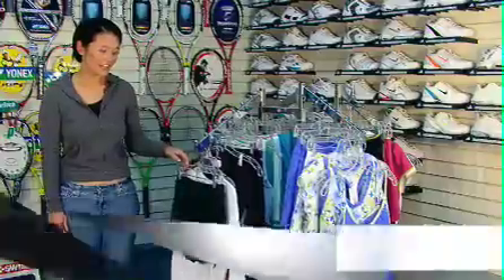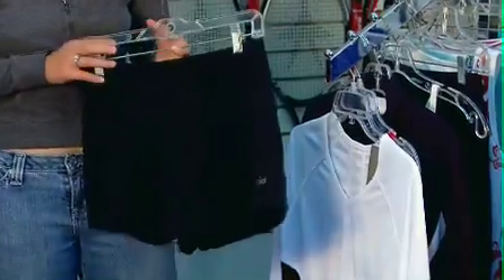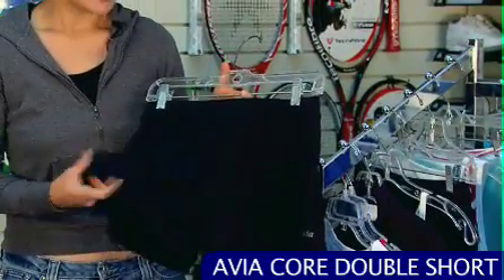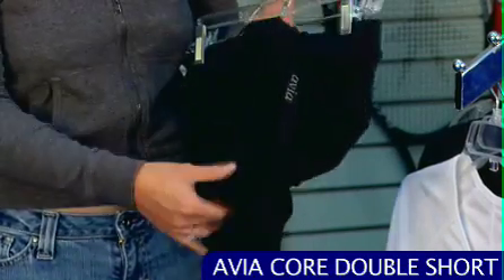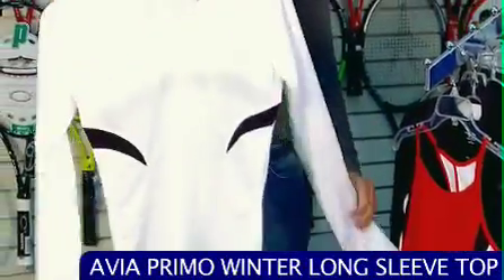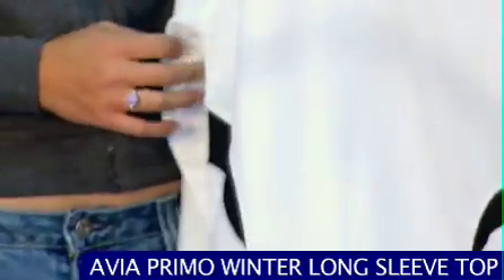Let's jump over and catch up with Tiffany — she's going to take us through some new women's apparel. Thanks Chris. Today we're looking at the Avia Winter Group. What I really like about this group is that it's really versatile — tennis players can wear it on the court, for training, or if you're not a tennis player at all, it's just great fitness wear. What we're looking at right here is the Core Double Short. It's got a nice relaxed fit so it'll be really comfortable, with moisture-wicking fabric. And if you want to wear these training shorts on the court, it has a compression short inside that's tight enough to store your ball. A good option to pair that with is the Primo long sleeve shirt — it's got nice detailing with stitching and color blocking for a slimming effect, and it's entirely made of mesh so you'll stay dry running around on the court.